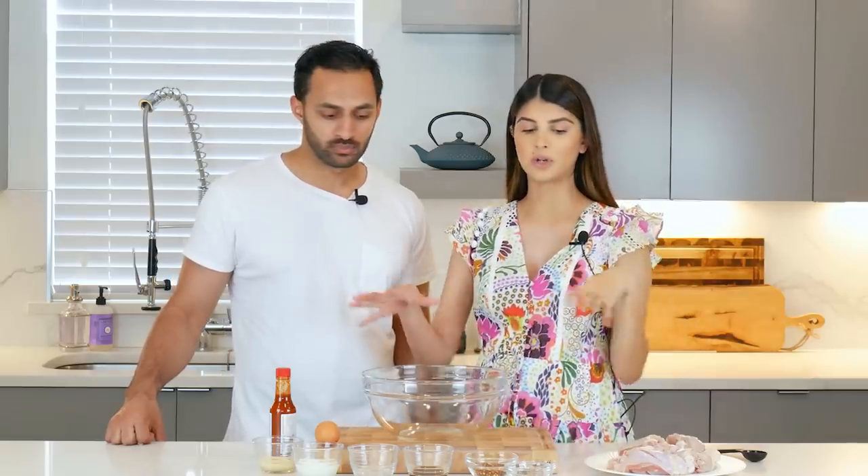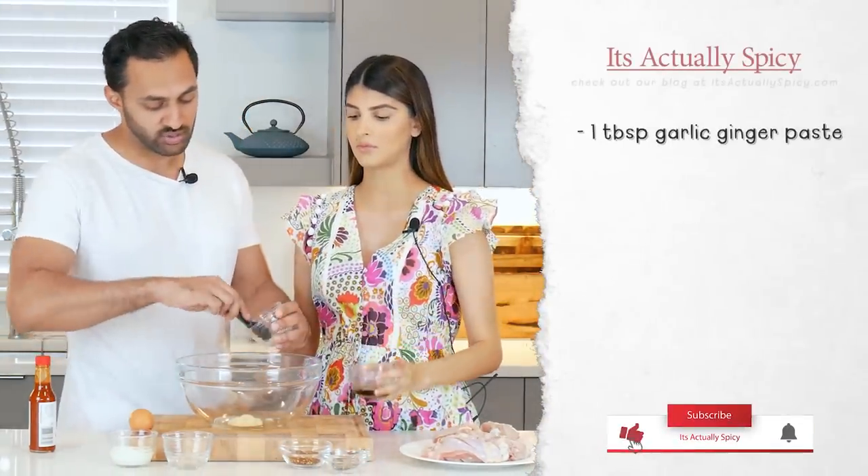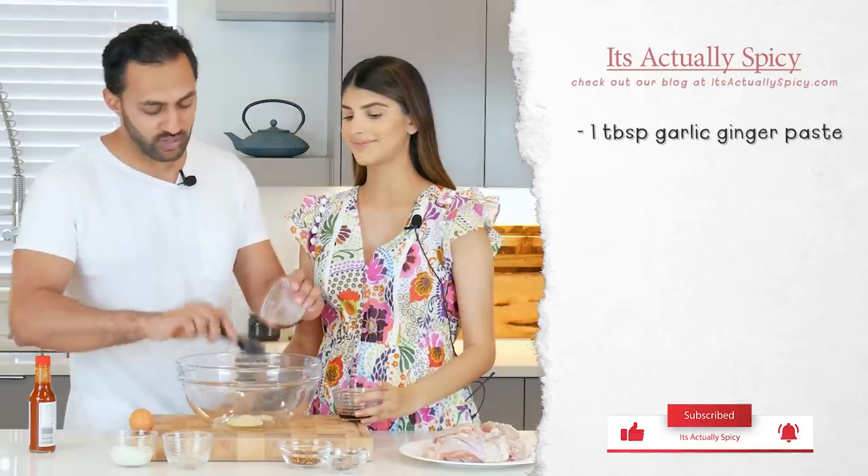For now we're going to go ahead and marinate it. We're going to start off by putting our ingredients for the marinade into this bowl, and then once we have everything mixed, we'll add in our chicken. All the ingredients are going to be listed with quantities in our blog at actuallyspicy.com — so look out for it there.